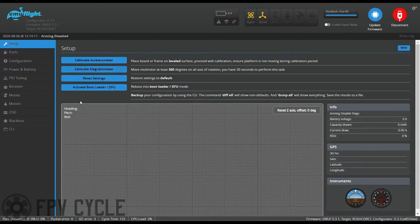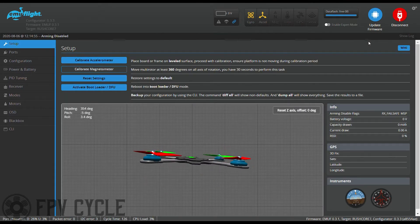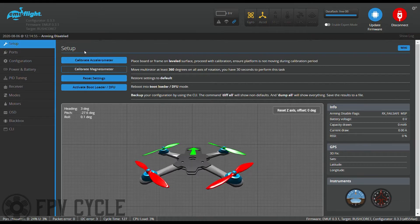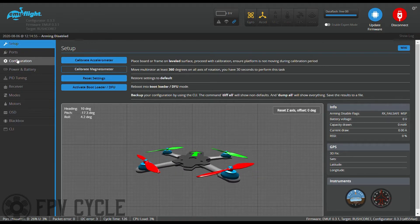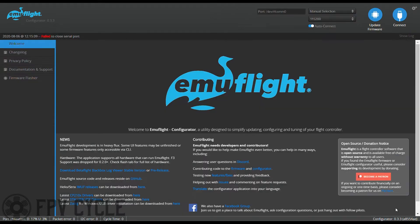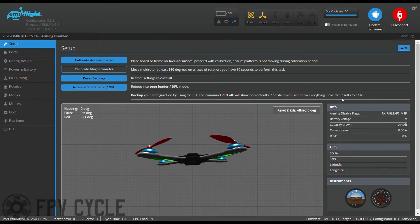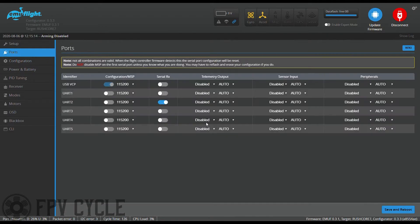Then connect, and go into the configuration. If you need to, set your flight controller orientation to be correct — in my case it was counter-clockwise 90 degrees. Then hit save and reboot. Next, go into your ports. On this flight controller, my serial RX is enabled on UART2 and my Tramp VTX control is on UART5, but check the wiring of your flight controller for the correct UART. Then hit save and reboot.